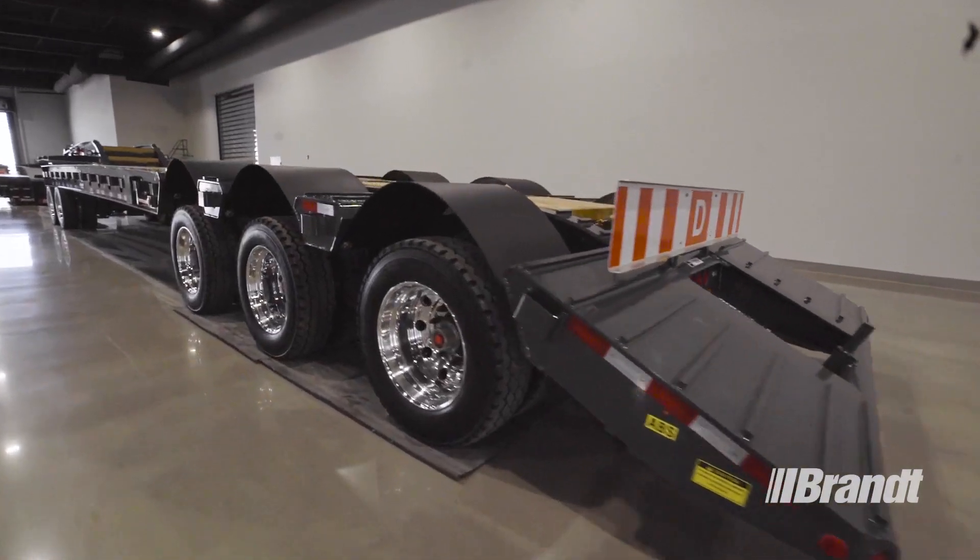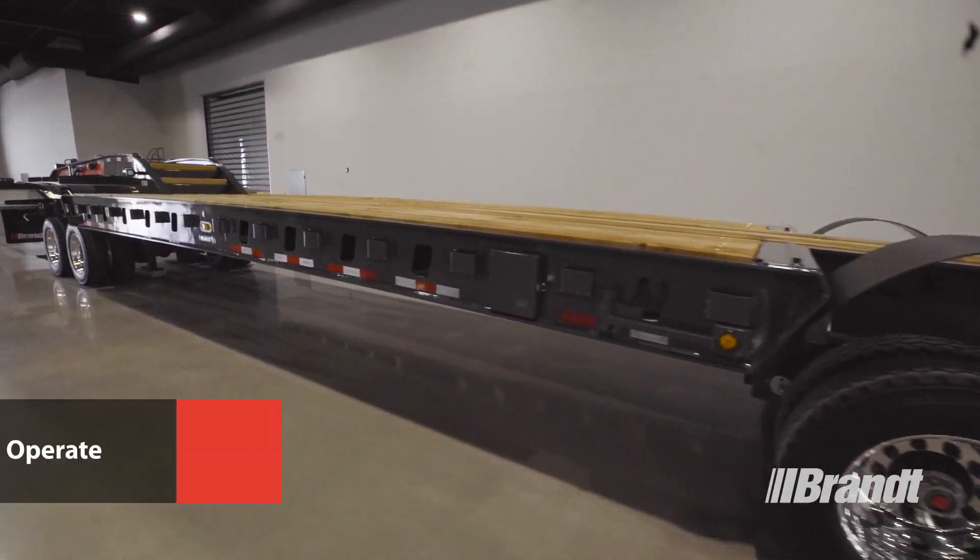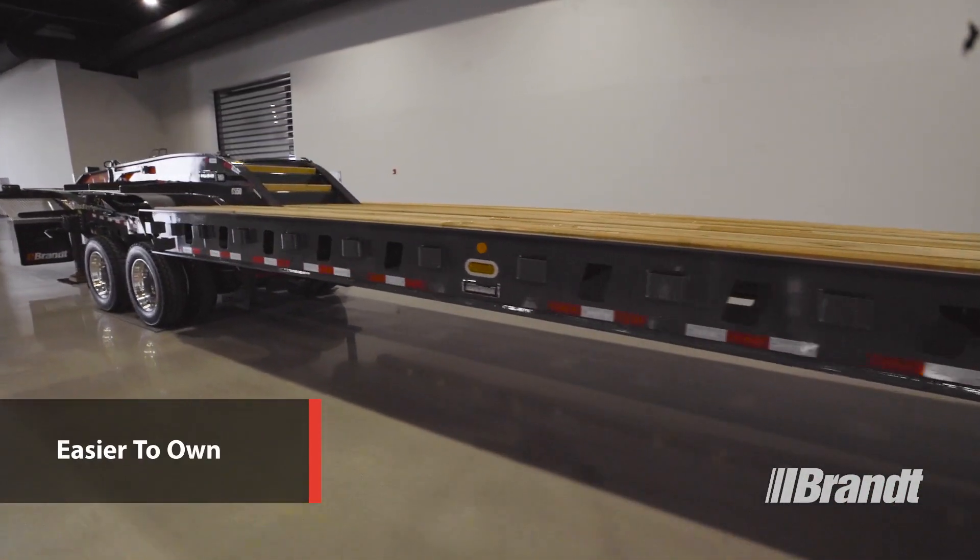In this top-to-bottom overview, we'll be looking at the unique features that set the G550 trailer apart from the competition and make it easier to operate, safer, and easier to own.